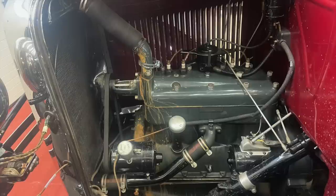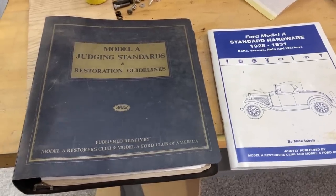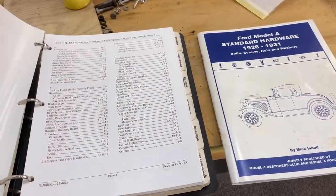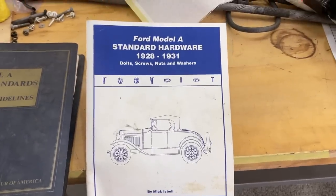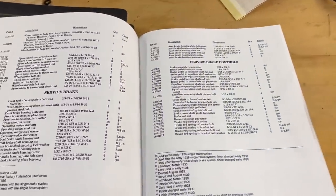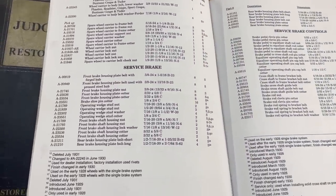Welcome back. In this episode we're going to overhaul this engine. Of course I don't do anything on this truck without cracking these two books open: the Model A judging standards and this great book that Mick Isabel put out on all the hardware. There's not one nut, bolt, or washer that goes on this truck or engine without checking it out in these books.